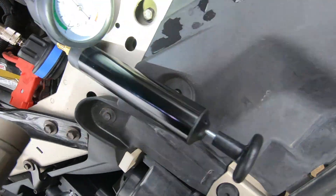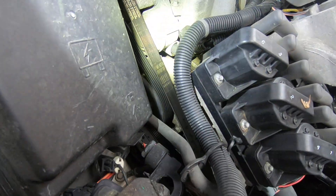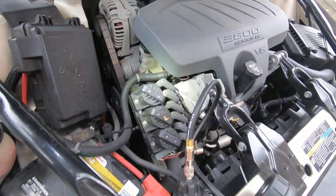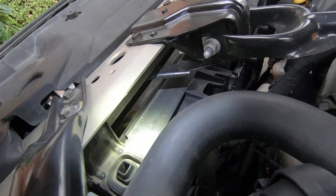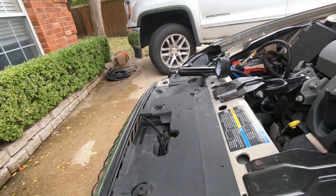Everything is looking good so far — it's holding pressure, so whatever is leaking, it's not leaking fast. That bypass looks like it may have been leaking, but I do not see anything leaking out of it right now. This is a very clean car for a 2009. I don't see anything wet other than right below where I filled it.